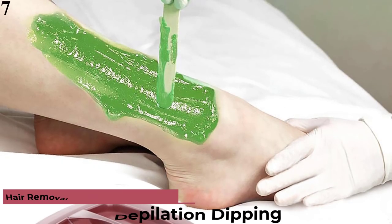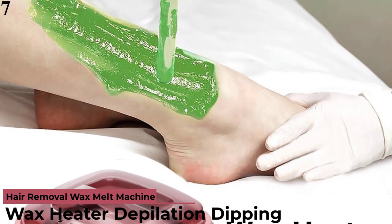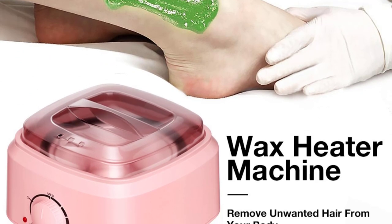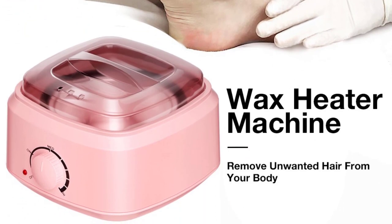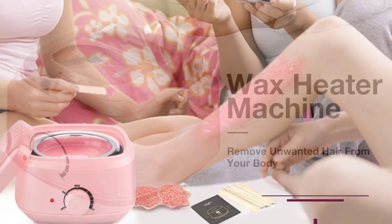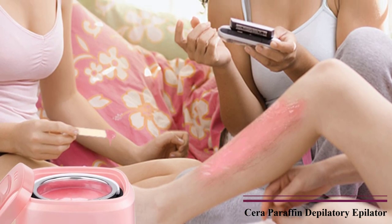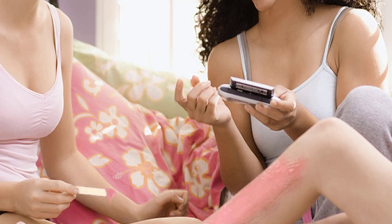Number 7 is the Wax Heater Depilation Dipping Pot Hair Removal Wax Melt Machine Warmer Waxing Kit for Body SPA Care, Paraffin Depilatory Epilator. Feature 1: Premium Quality Natural Hard Wax Beans with natural ingredients including Chamomile, Cream, Rose, and Original — 4 different flavors. Choose any flavor you like to remove your body hair while enjoying a relaxing experience.